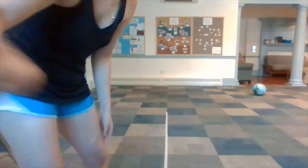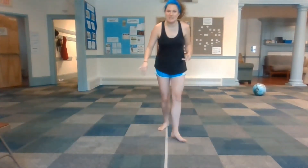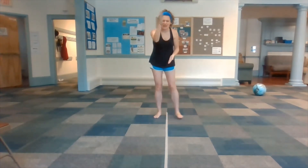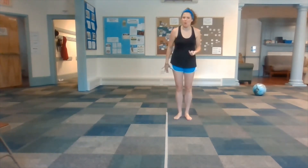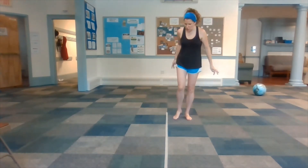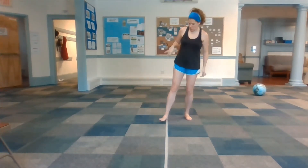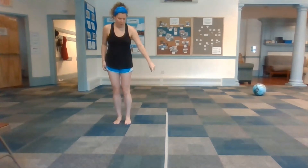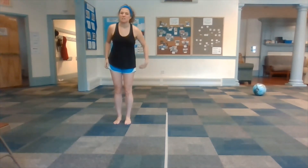This game is called Smooth Land and Sharp Land. I have a piece of tape down the middle of my space. You don't need a piece of tape, but you do need to imagine that there's a line down the middle of your space. Wherever you are, there's a line right down the middle. And as soon as you cross this line, you're in a totally different land. On this side of the tape line, we're in Smooth Land.